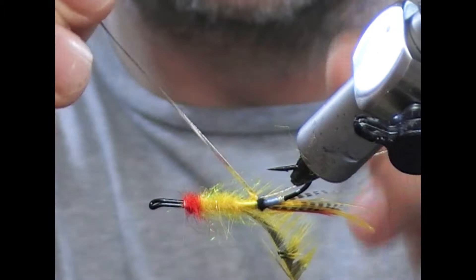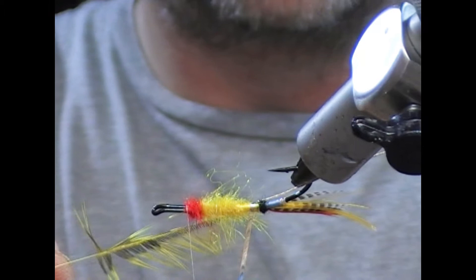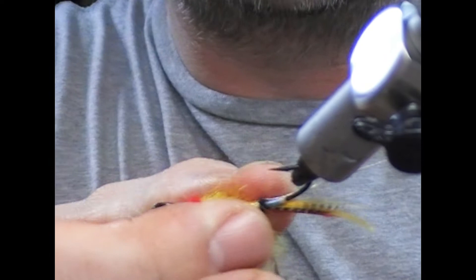Okay, so the body is dubbed. It's time for the tinsels. Start to get it started — I'm going to pull my hackle up and forward so I'm not trying to trap down the fibers.